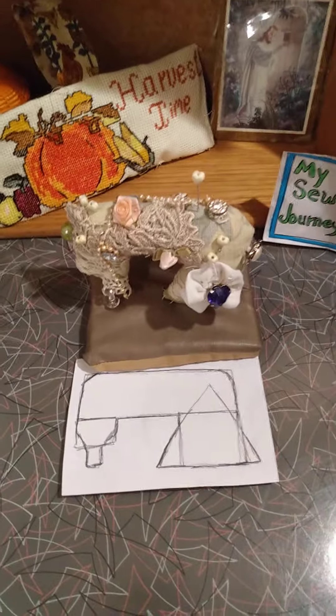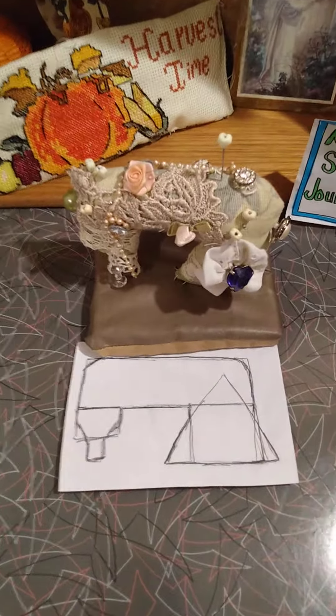Welcome to my sewing journey. Today I am working on a simple sewing machine pin cushion, and this is how it came out. What I did was basically drew a sewing machine, or what looks like one to me.